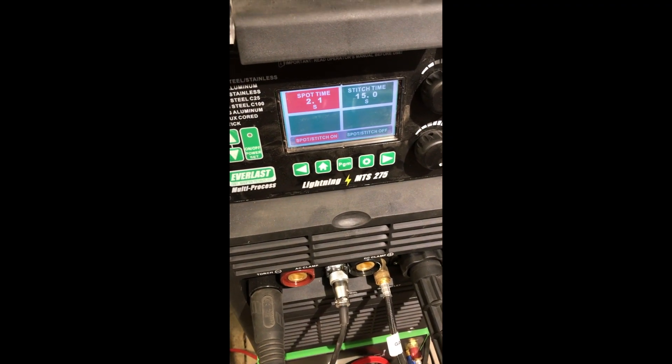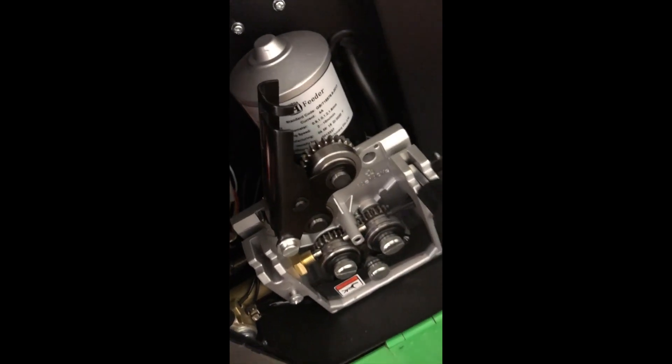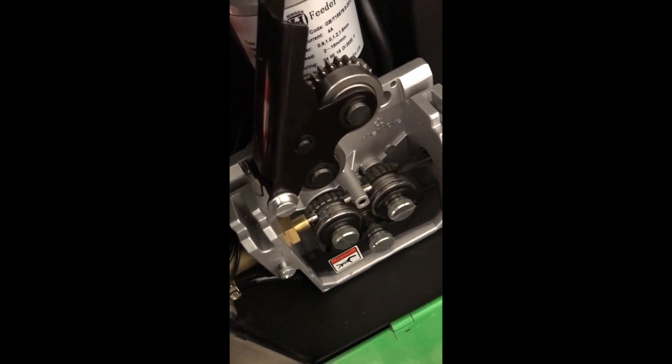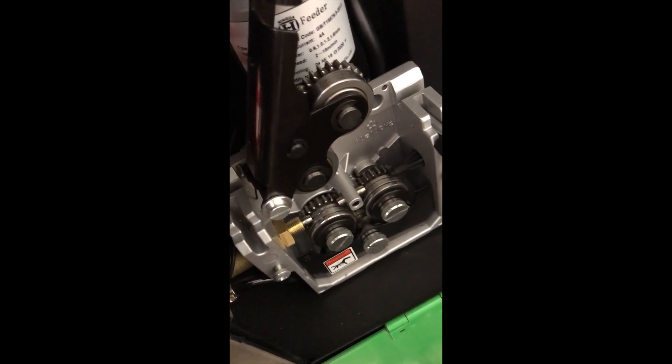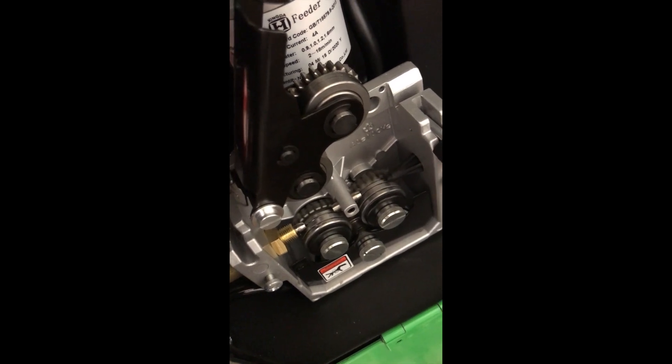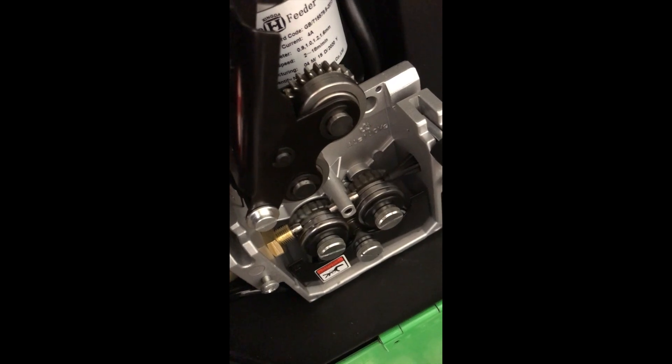I've set up the MIG to spot stitch with the gun on 2.1 seconds so I don't have to keep pulling the trigger. What we're going to look at is how the motor is moving, because the motor doesn't move correctly and it takes a few pulls of the gun to make things go, and then it kind of hangs up. Here's a quick video — I'm going to pull the trigger. That was a good one. We'll just cycle through until it quits. There we go — see, it hung up on that one.